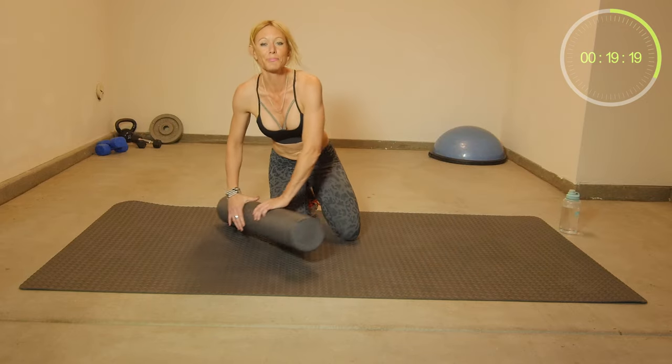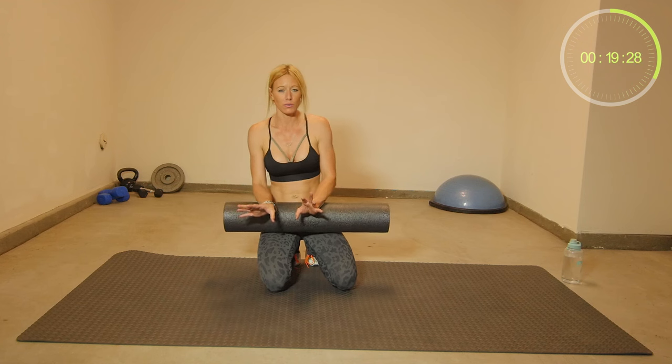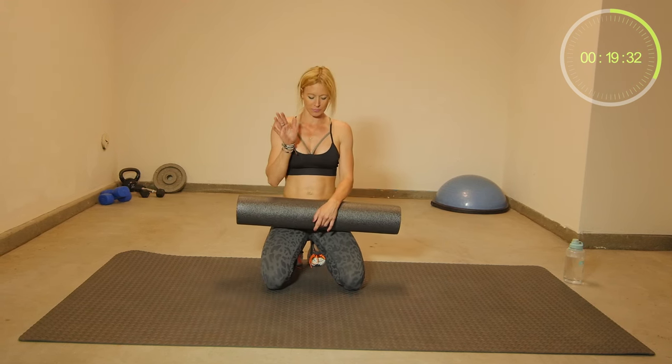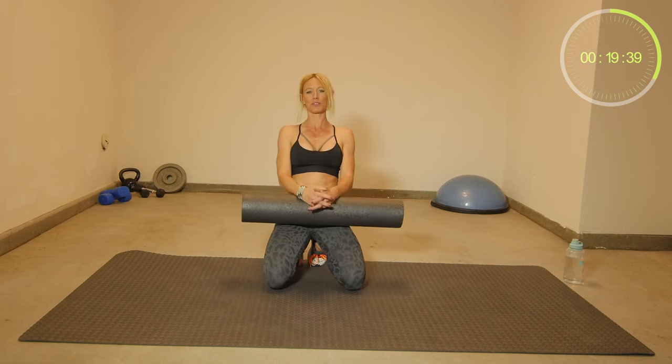We're done. Thanks for stretching with me, I hope you enjoyed it. If you like this stretching routine, don't forget to subscribe. If you have questions or suggestions, leave them in the comment section below. I hope I see you on the next workout. Bye-bye.